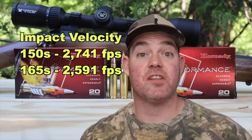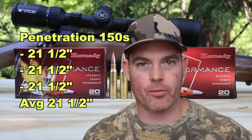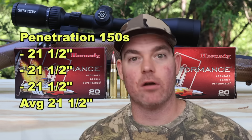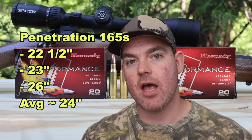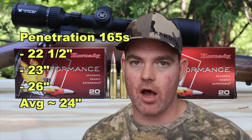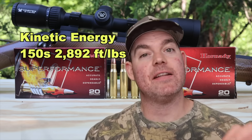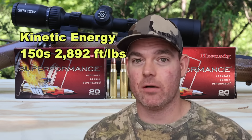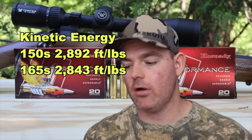For the 165s, impact velocity is about 2,591 fps at 100 yards. For penetration, the 150s were incredible — 21.5 inches for all three bullets, exactly the same. The 165s gave us 22.5, 23, and 26 inches for an average of about 24 inches. Kinetic energy for the 150 grain load averaging 2,947 fps is 2,892 foot-pounds at the muzzle. For the 165s averaging 2,786 fps, it's 2,843 foot-pounds — this is hot-loaded .308.